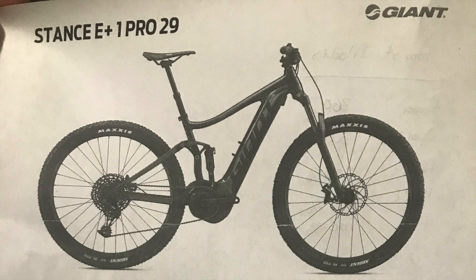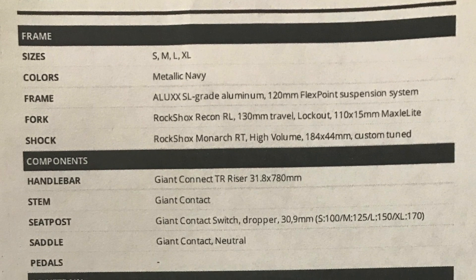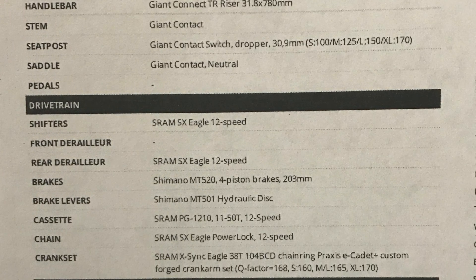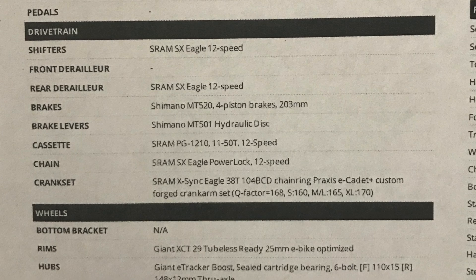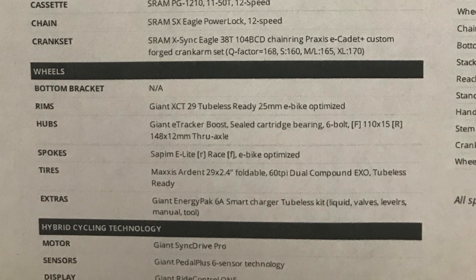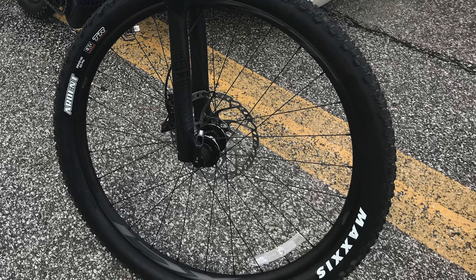The handlebar, stem, seat post, and saddle are all Giant. The bike comes with a 1x12 SRAM Eagle shifter, chain, crank set, and derailleur. The cassette is a SRAM PG-1210 with a wide range of 11 to 50. The rims and hubs are Giant, and the spokes are optimized for e-bikes and made by Sapim. It comes with 2.4 Maxxis Ardent tires.